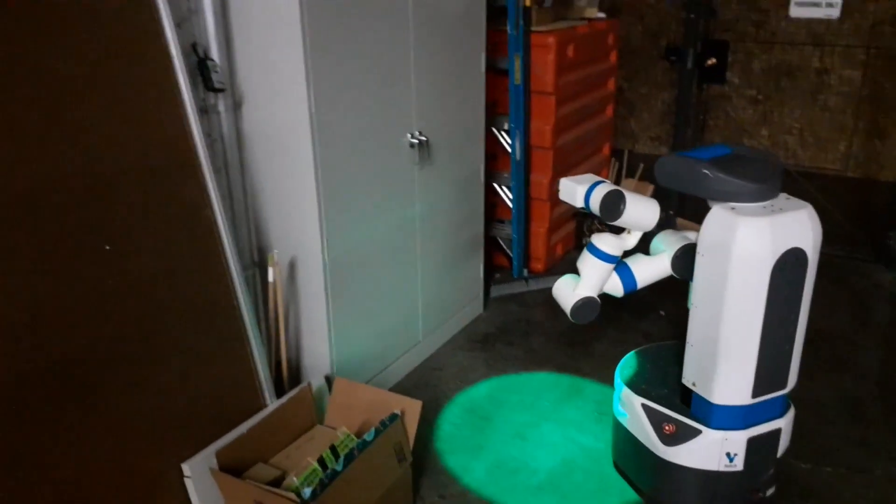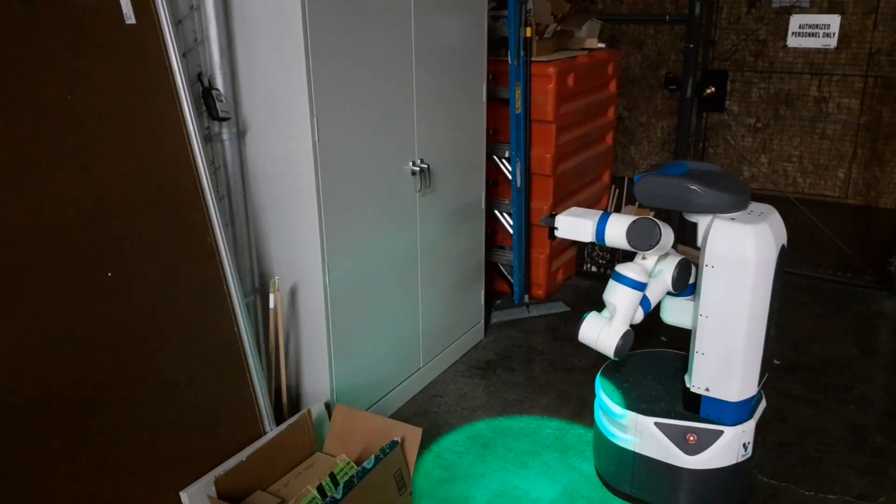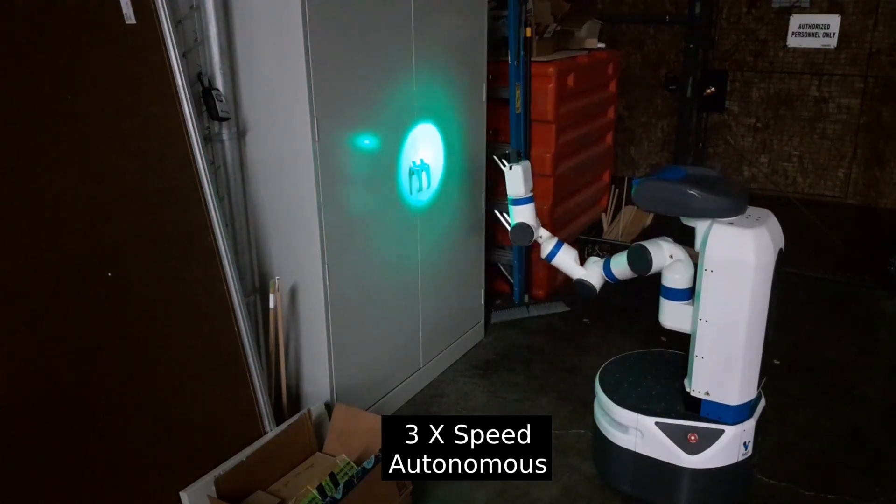The second example demonstrates the fetch robot locating and approaching a metal cabinet. The fetch robot then begins to disinfect the metal cabinet's door handles.